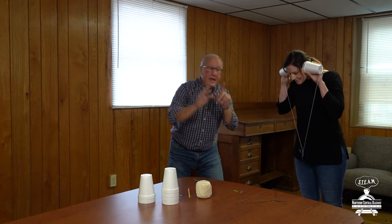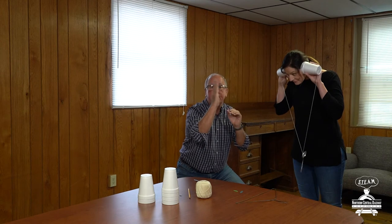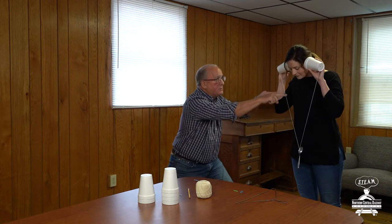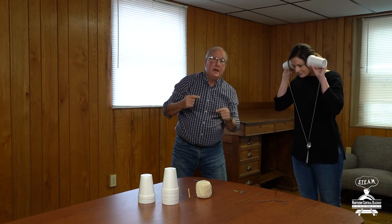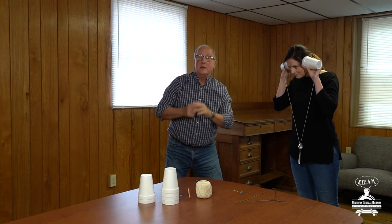Okay, now what's happening when I tap that spoon? When I tap that spoon it's moving back and forth really really fast. These are called vibrations, and the vibrations are going up the string and into the cup, and when they go into the cup Ashley's brain translates those vibrations into sounds.